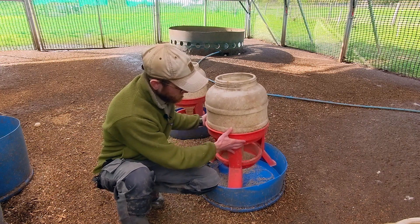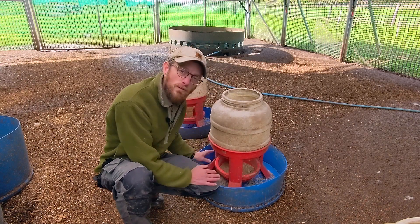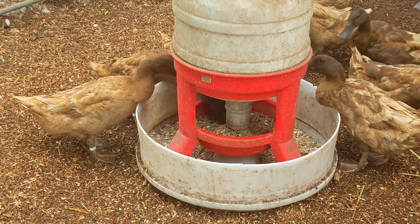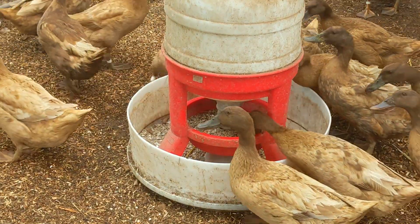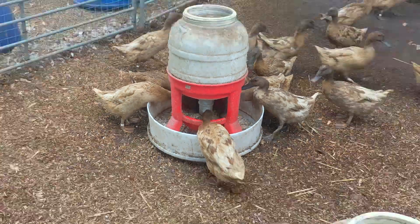We used to use these on their own without these blue trays at the bottom. The problem with that is the ducks, when they eat, sort of smash at the feed from the side and you have a lot of wastage that spills out onto the ground, and when that spills straight onto the floor it just gets lost in all the manure and the wood chip.